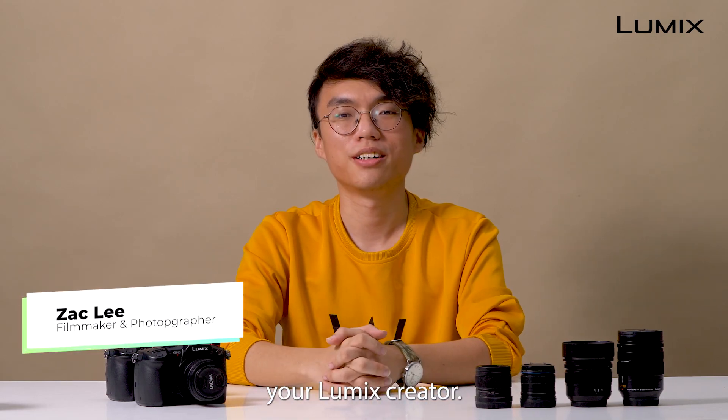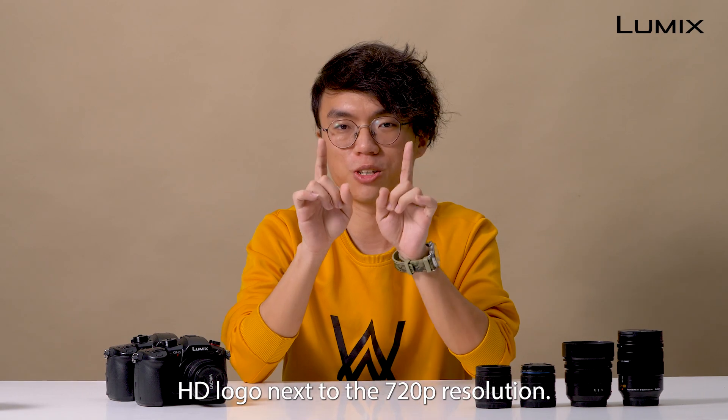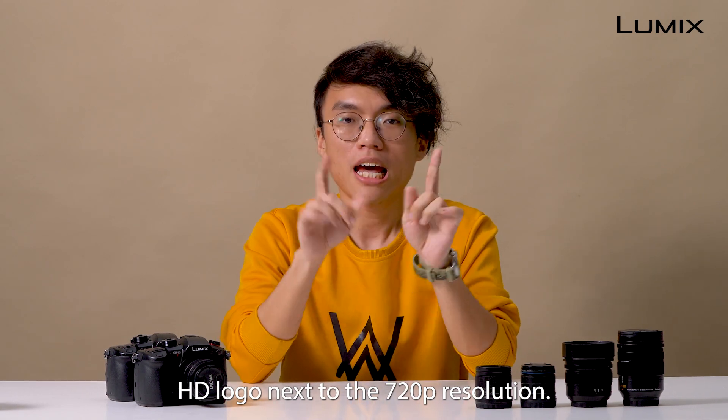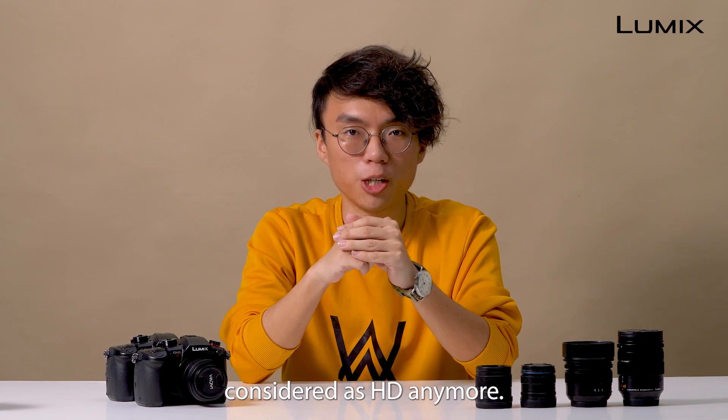Hey y'all, this is Zach, Yolumix creator. In 2020, YouTube removed the HD logo next to the 720p resolution. They claim that 720p is no longer considered as HD anymore.